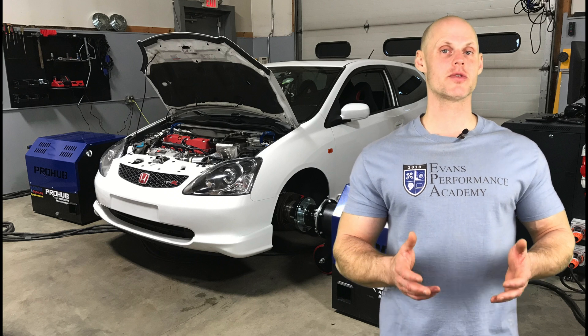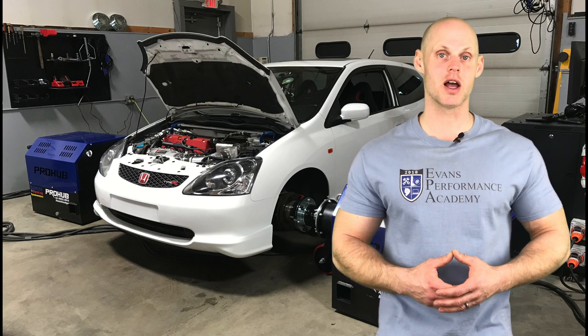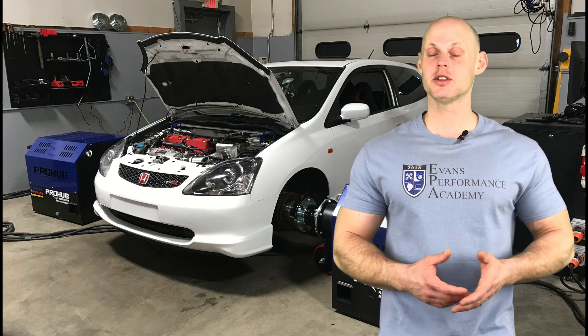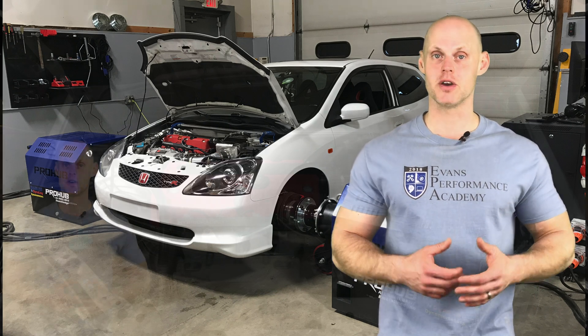Welcome to our live training session here with our 2004 Honda Civic SI. We're going to learn how to calibrate this vehicle using a Honda K-Pro system. Let's jump into some details about our vehicle.